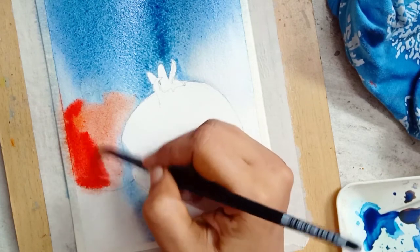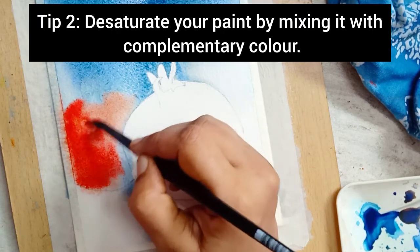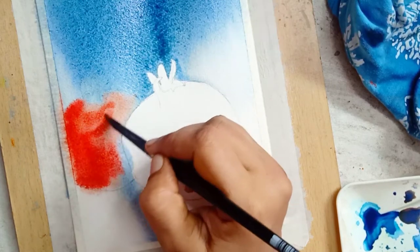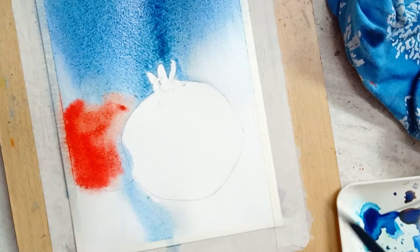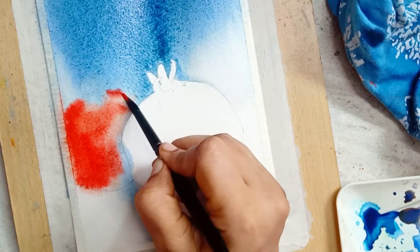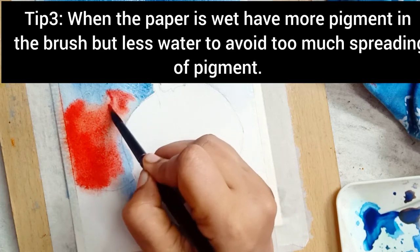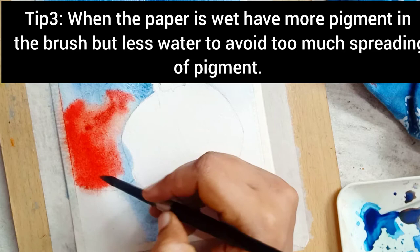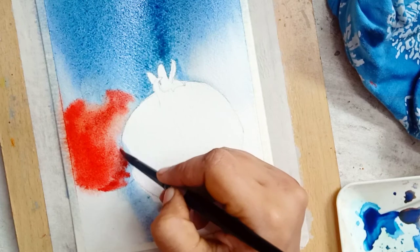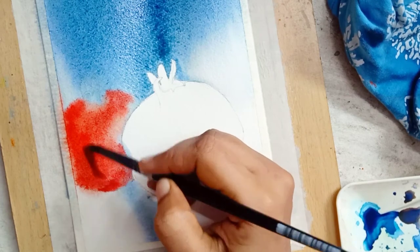If you are a beginner, initially it would be tough to control the flow of pigment. But once you understand the amount of pigment and water that should be carried by the brush, you can control the flow. You should limit the use of water and increase the amount of pigment while painting on wet paper. If you understand and practice this, you can easily paint using the wet-on-wet technique.